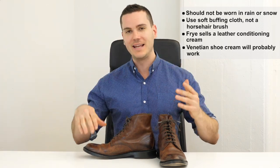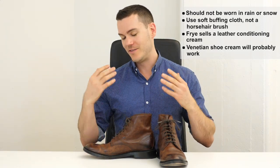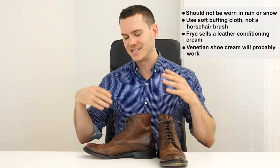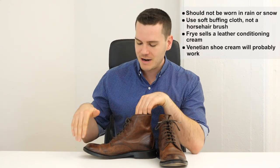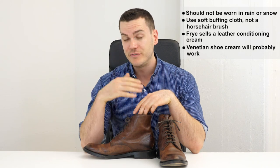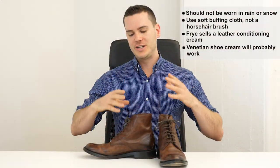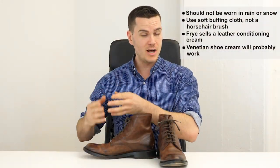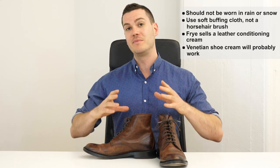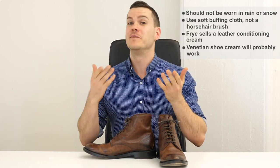Even for general cleaning and removing dust, you're not supposed to use a horsehair brush — this leather is too sensitive and likely to scratch. Instead, use a soft buffing cloth. Frye recommends using a leather conditioning cream every few months. They suggest their own neutral-colored conditioning cream, and while they obviously profit from that, there's a practical reason to consider it: if you use their cream within the first year and the boots develop discoloration or a defect, Frye will replace them.